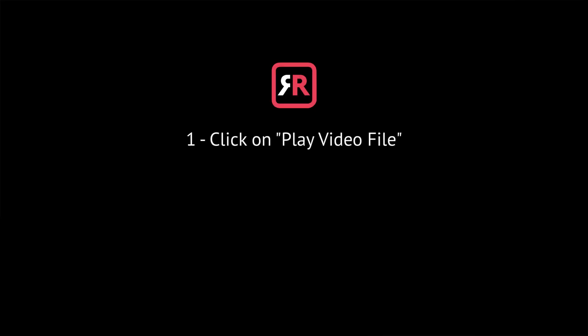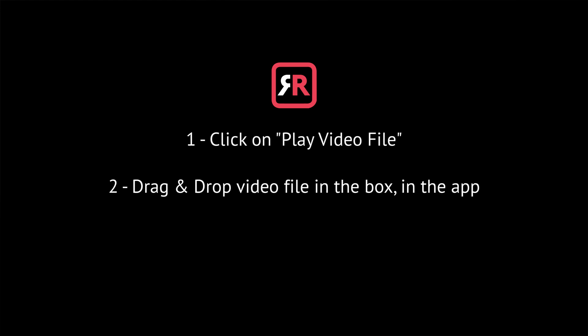If you have a video file on your Mac that you want to see on your TV, click on Play Video File. Then drag and drop your video file in the box in the app.